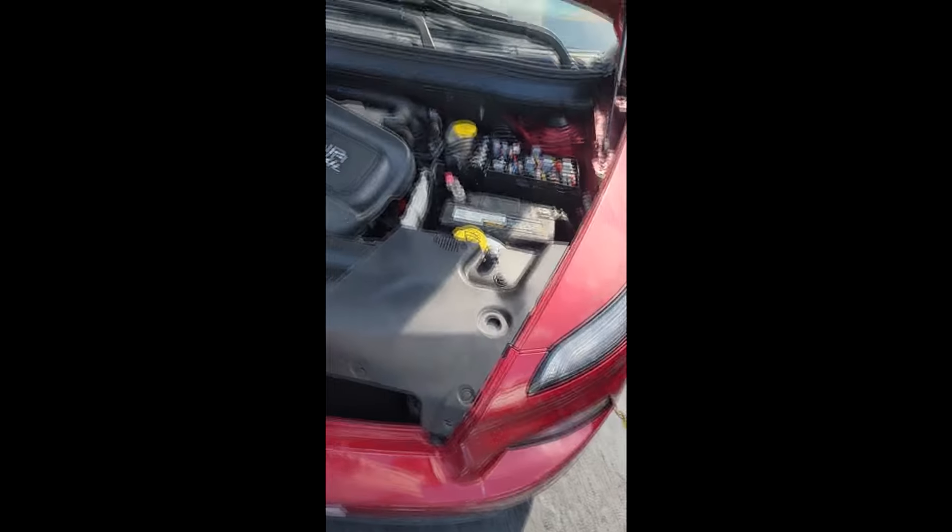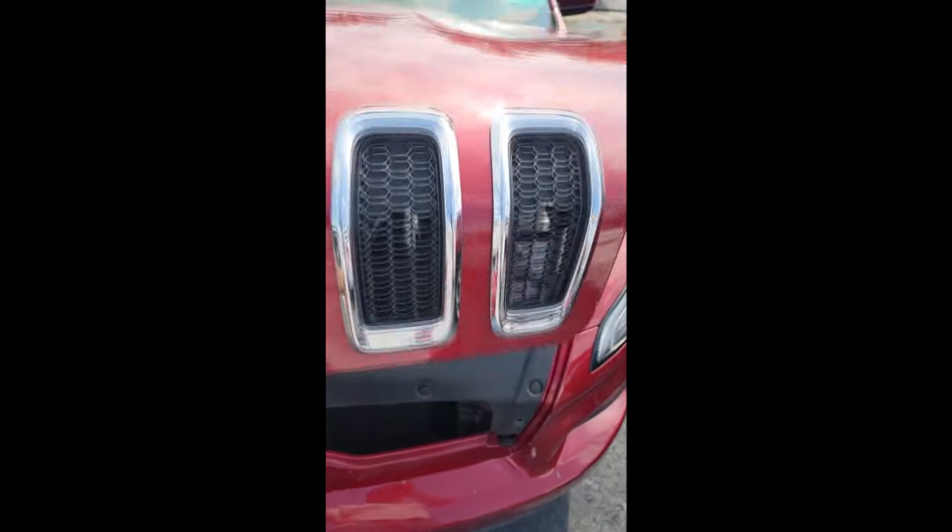I'm done picking on them. It's supposed to be for sale, but I hope they fix it first. That's all I have — just wanted to highlight that. Thanks for watching.